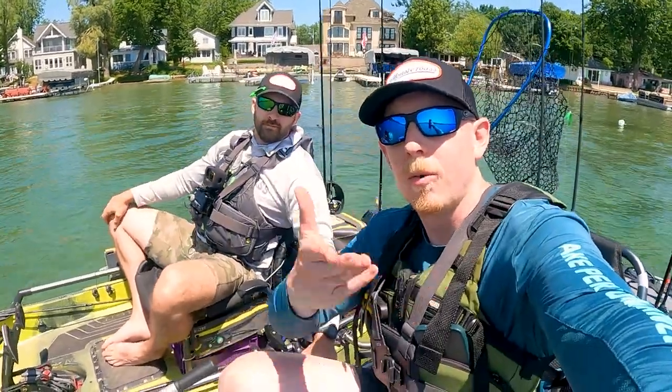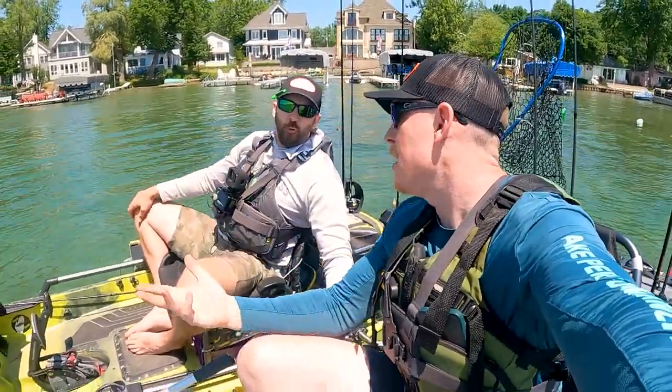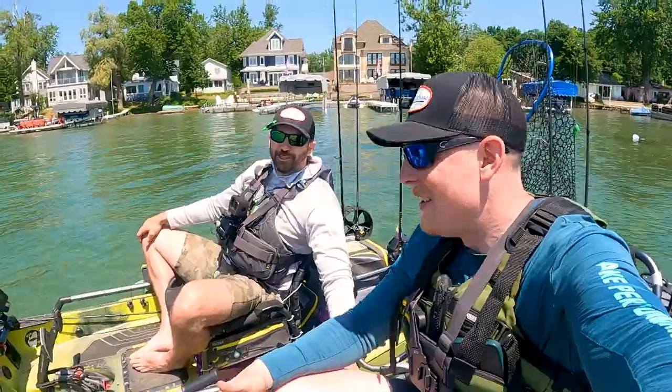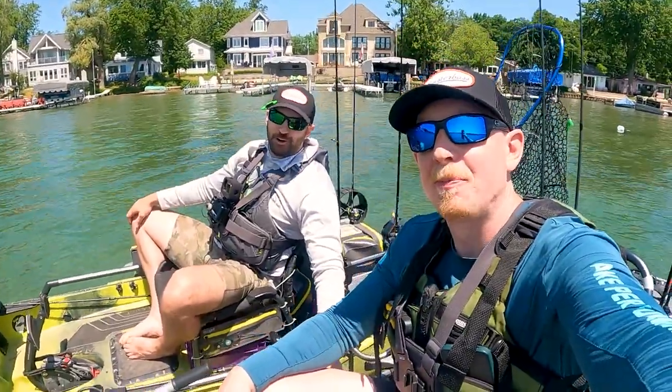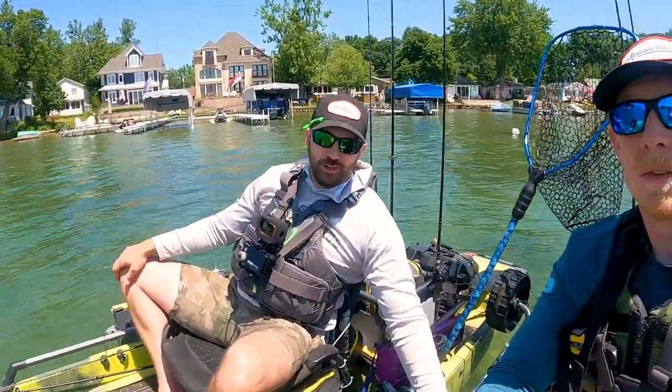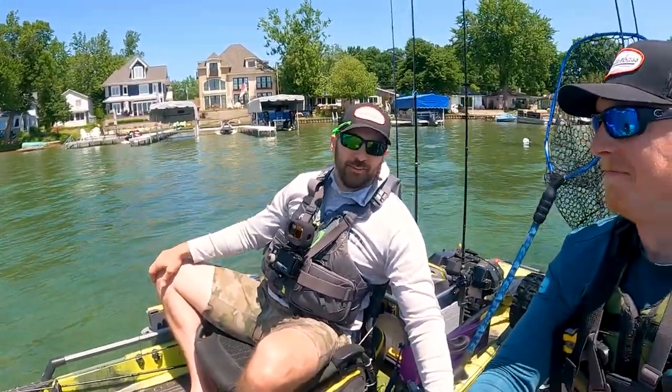We've got an unboxing and today we're on the water, which is like the ideal optimal unboxing situation because then you could use it. What's up nerds, welcome back to the channel. We are unboxing a whole bunch of BFS stuff and some cool things that a buddy of ours, Rocket Blades, friend of the show, has sent us via U.S. Postal Service.